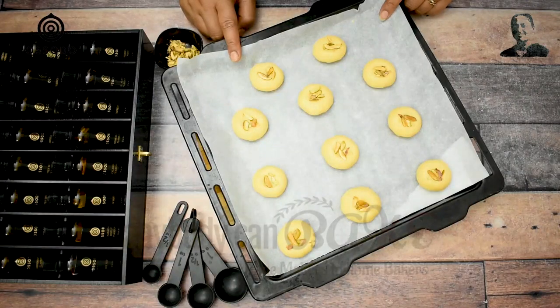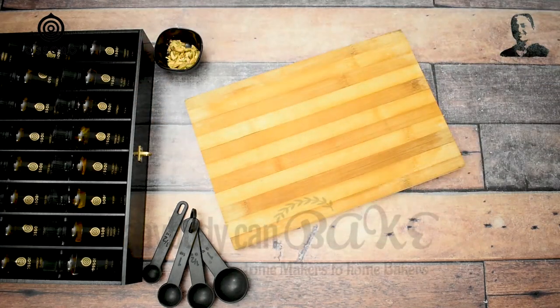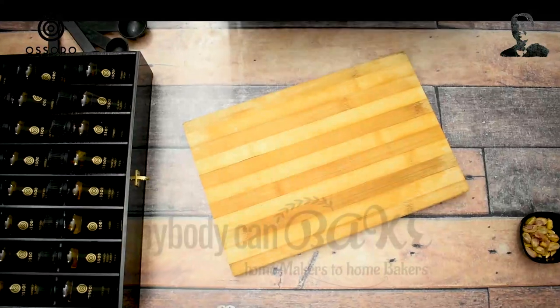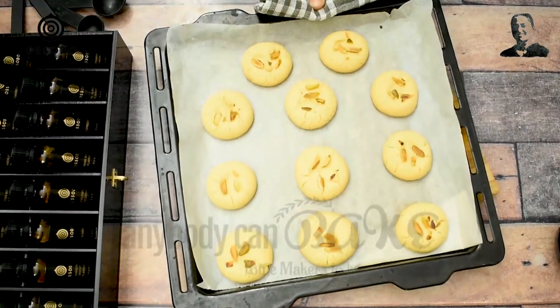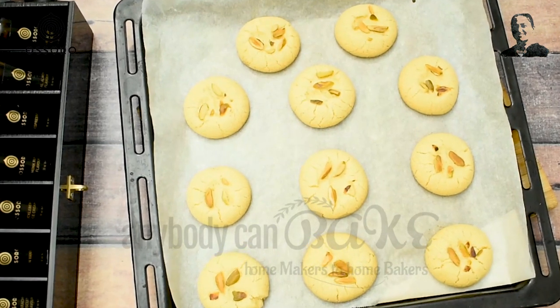Our cookies are ready to go inside the oven. I am going to bake these in a preheated oven at 180 degrees Celsius for 15 to 18 minutes. After 18 minutes, the cookies are out from the oven. Look at the way these spread inside the oven — those cracks are looking absolutely beautiful.